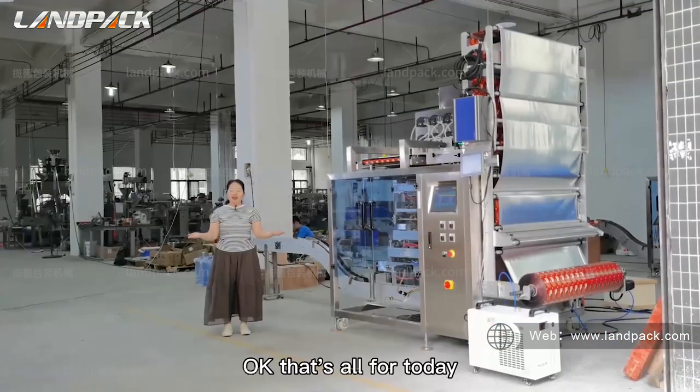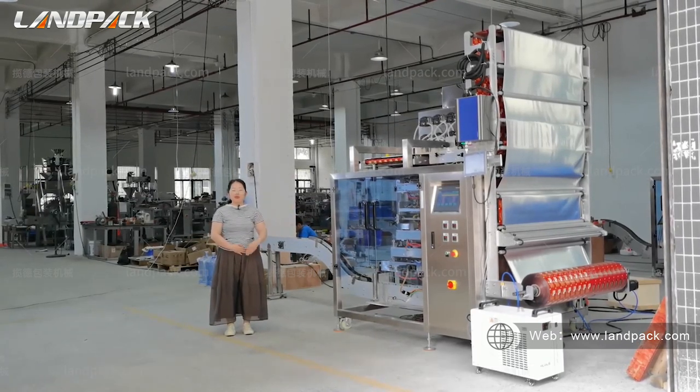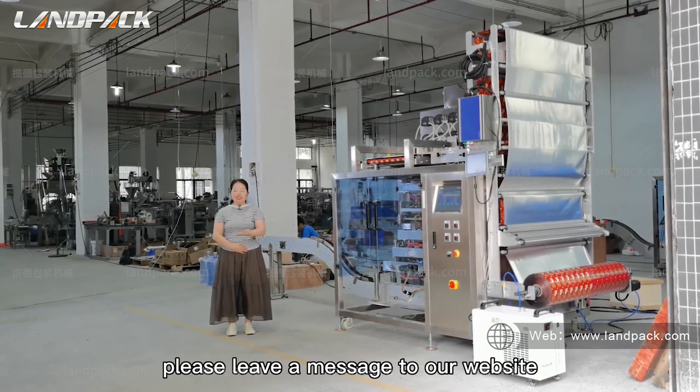That's all for today. If you have any questions about this packaging machine, please leave a message on our website.